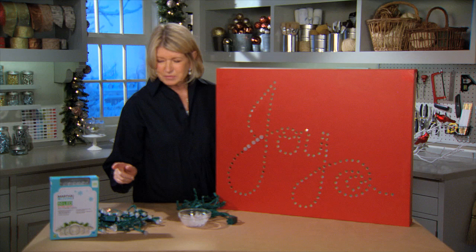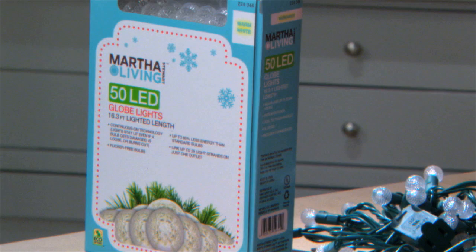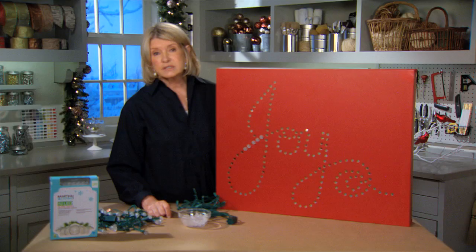They're great because they come in a lot of different colors, shapes, and sizes. And they use continuous-on technology, which means that if one of the little lights burns out or gets broken, the string will still work.